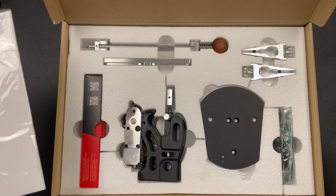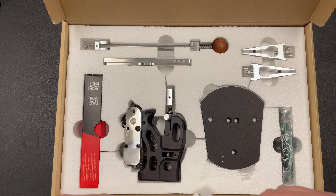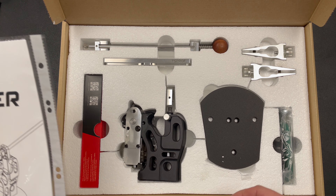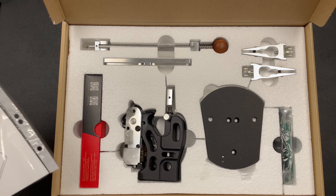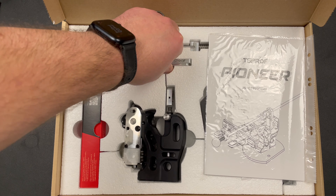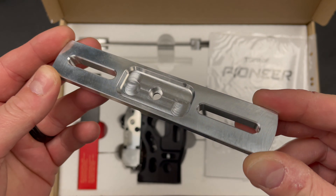You know what I might do? Maybe I'll give it away. Maybe I'll give it away. Maybe that's what I'll do. Look at this — CNC machined goodness. I mean, look at that. Very nice.